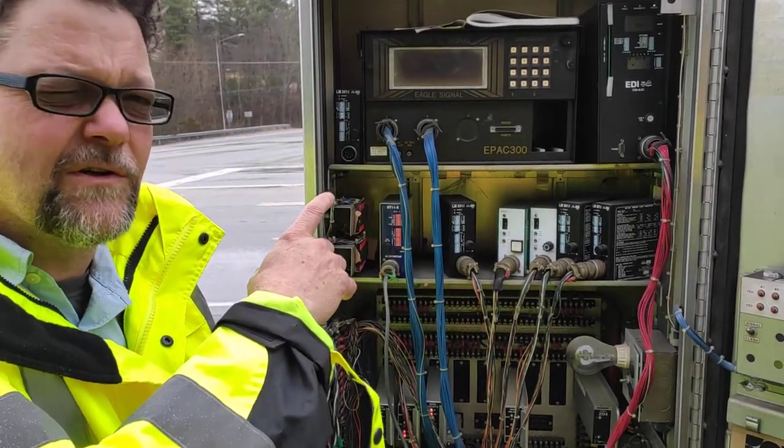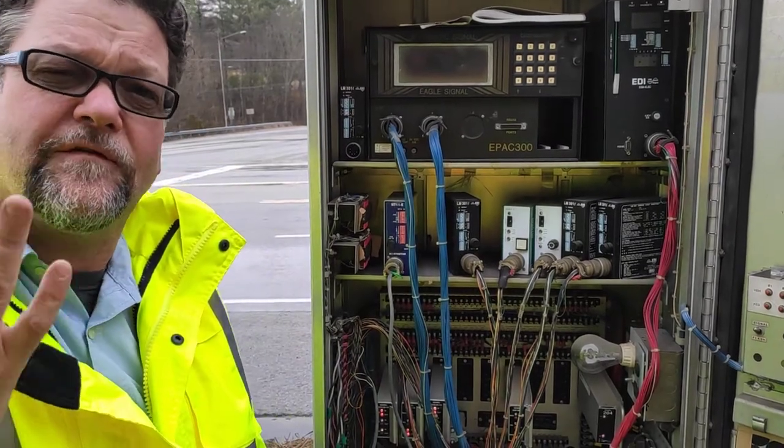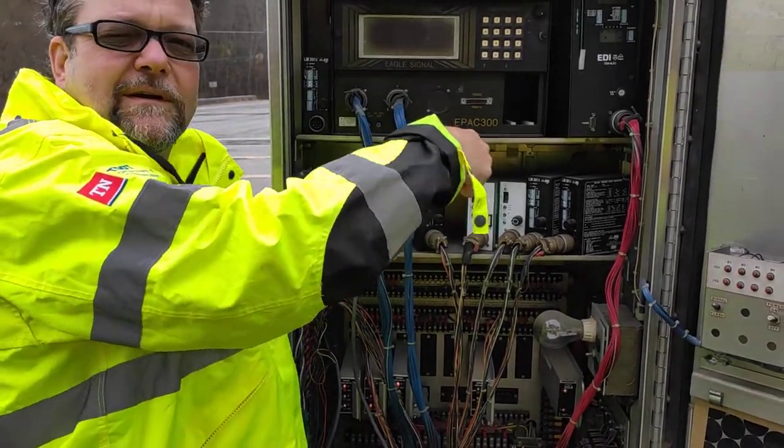This is a signal controller. This signal controller is an older one — it can only do four phases. The way you know that is the building has two harnesses. If it was an eight-phase, it would have a third harness right there.